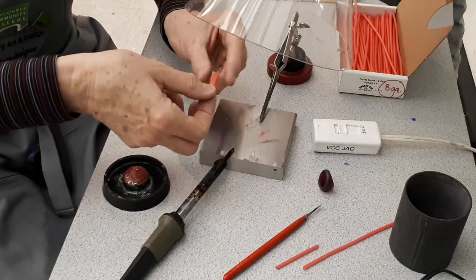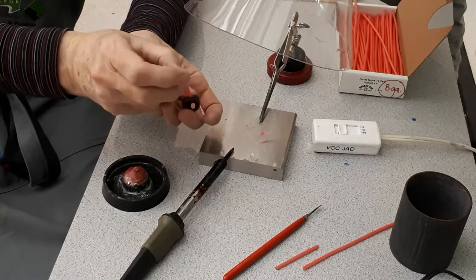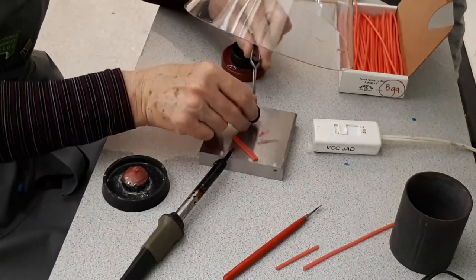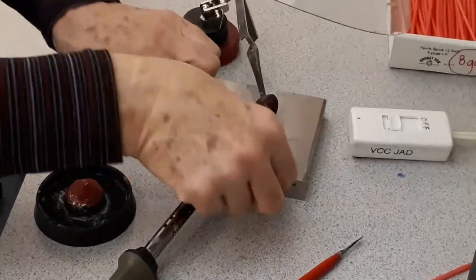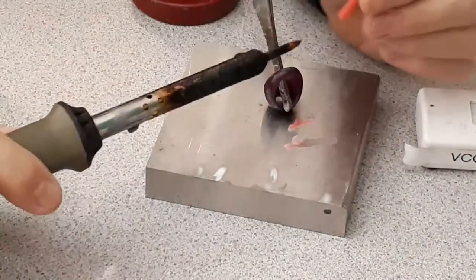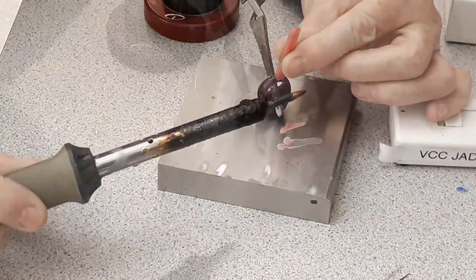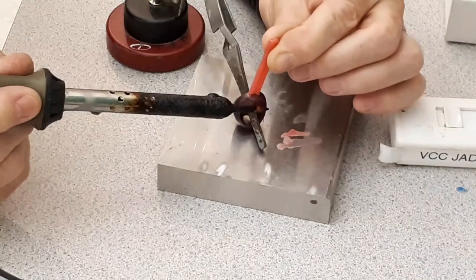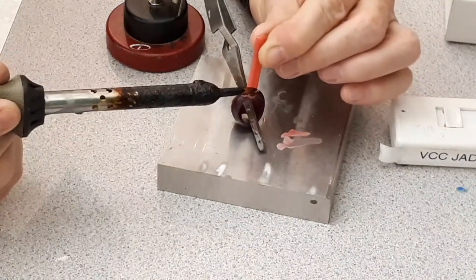Hold your sprue with the third hand to keep it steady and drip the wax from another piece on top of the sprue and smooth out with the heat gun. Now this will be attached to our wax model, again at the bottom of the shank where it is the thickest. We place our ring upside down on the steel block and keep it steady with the third hand. With the heat gun, we melt a little bit the end of the sprue and press it down on the shank, then wait and hold until the wax cools down and solidifies.